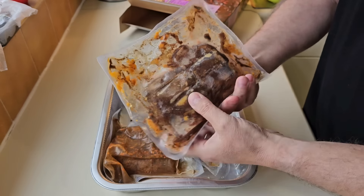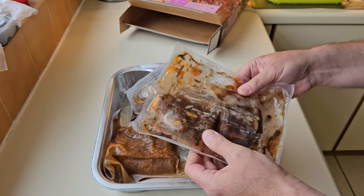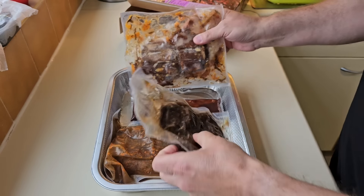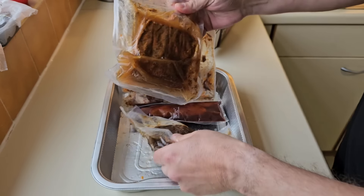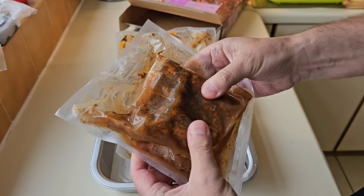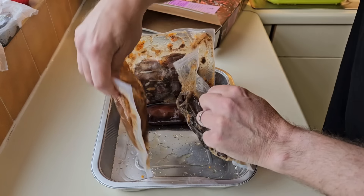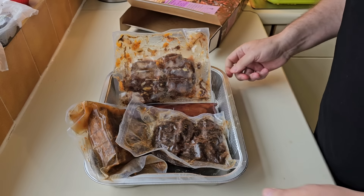I did two short ribs from Asda and they were seven pounds — so that's for two. So you get that and you get that with it as well. So that's obviously a beef brisket. I think it must all go in here and we'll get it in the oven.